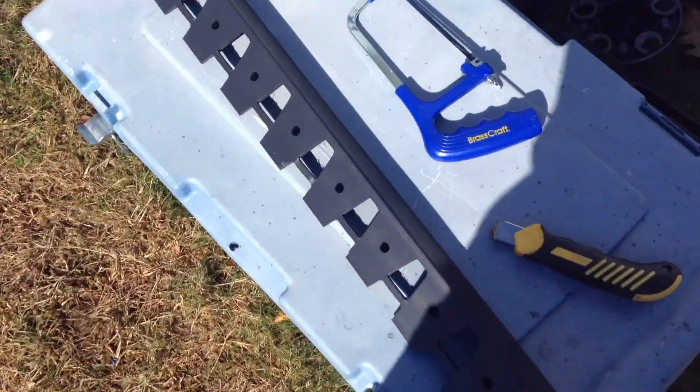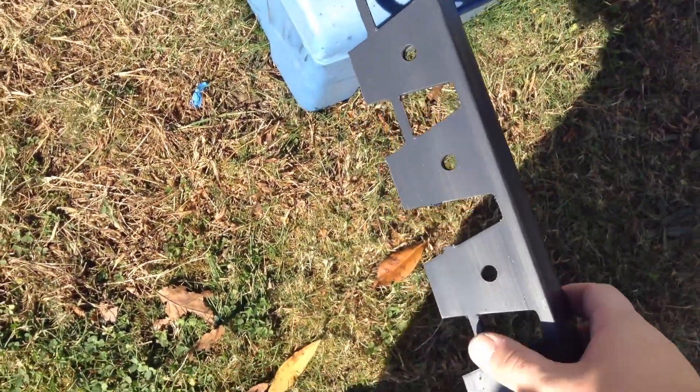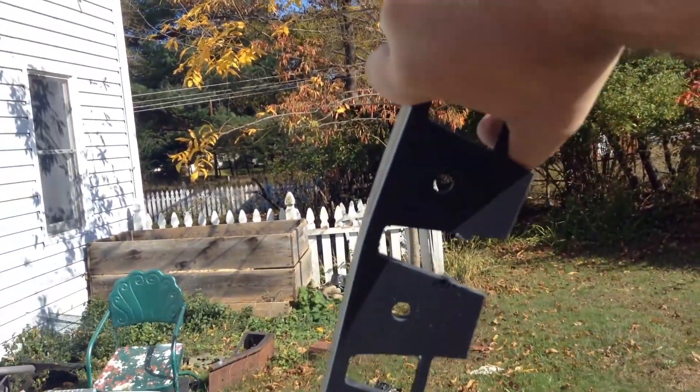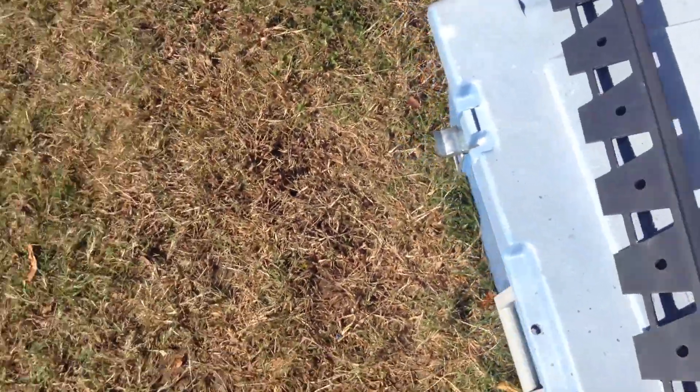I have a hacksaw, which you need to cut out these little tabs in the middle. You basically need to get it to actually turn. You can kind of see it will turn to fit the curve with the bumper — that's what you need.